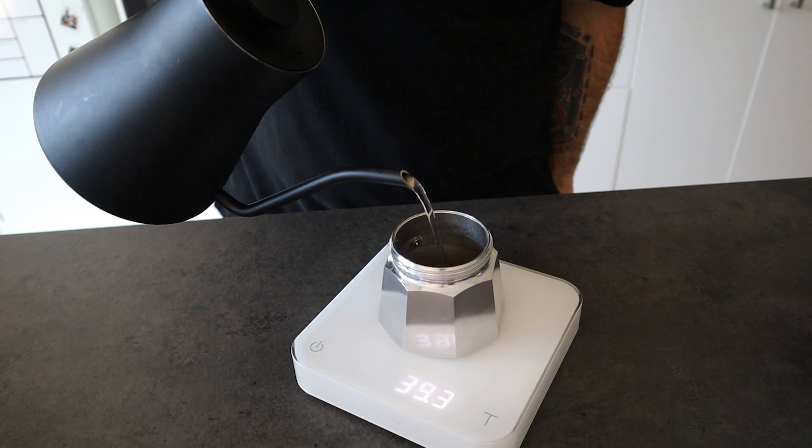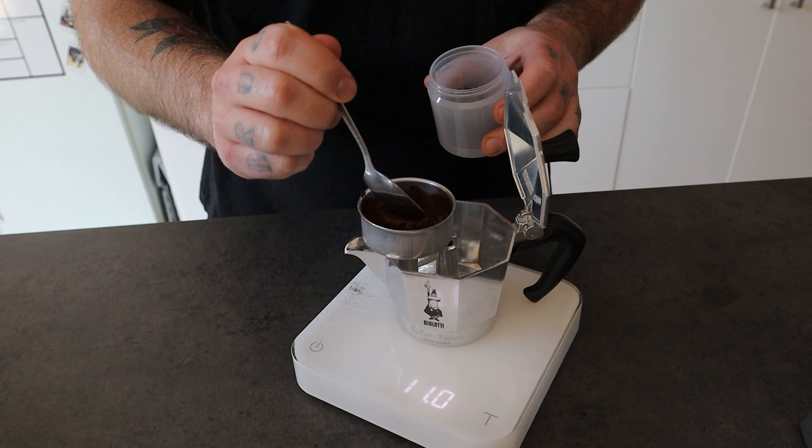This ratio is very important to determine the strength and extraction of your coffee. So get a scale. Weigh the water you put in the lower chamber and the coffee you put in the basket. Adjust the dose based on your taste preference, and when you find the perfect one, stick with it to get a consistently good cup of coffee. It's also important to note that when you brew a different coffee, this ratio might change. It needs a bit of practice, but I'm sure you will get it.